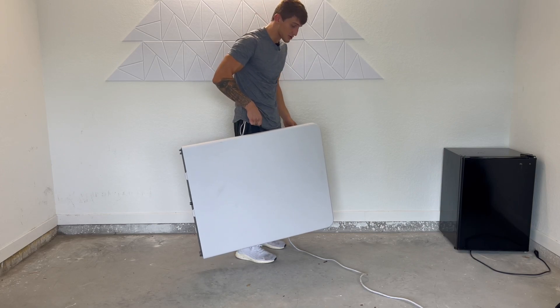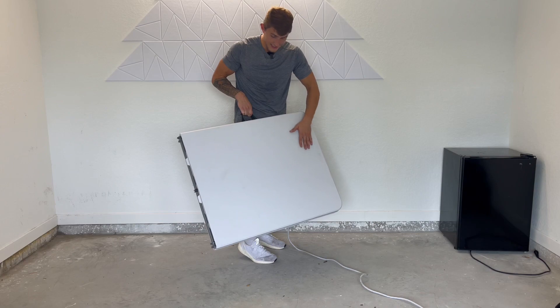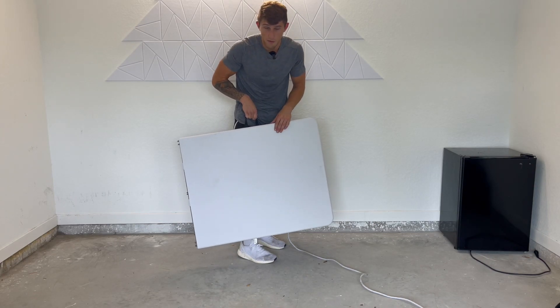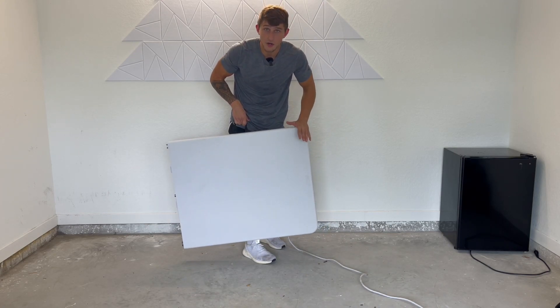It's not too heavy either, so I like that. Overall, I've been using this for months and it's barely nicked up. You can also put a nice cover over this and it's going to last you a lifetime. This is just a high quality table.